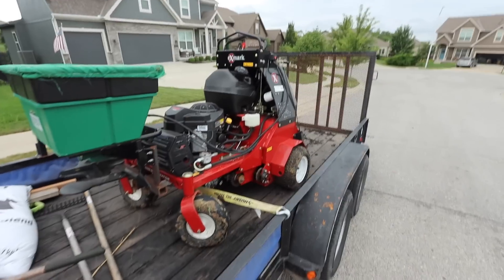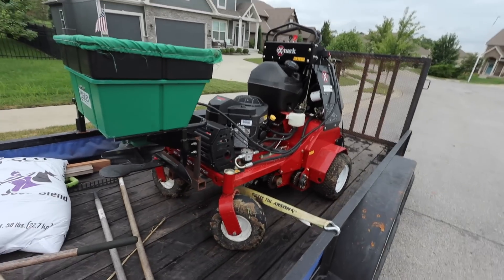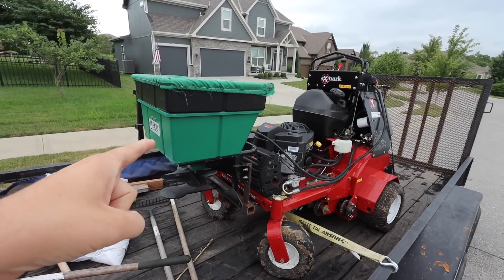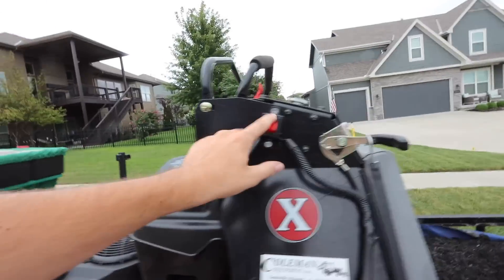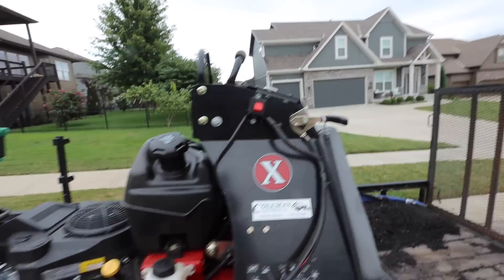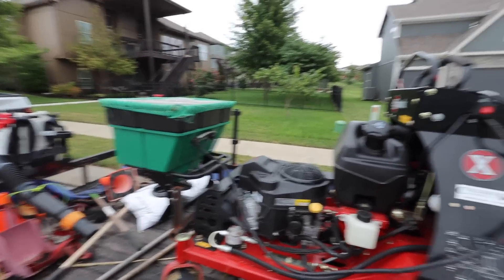I have my buddy Jeremy's — shout out to Keepers Lawn Care — he let me borrow his Exmark Aerator. It's got this spreader on it, which is really, really sweet. I'll show it to you. It's got a little power switch, and you can control the chute. It's going to make spreading so much faster. I've been using my little push spreaders for years, so shout out to him for letting me use this.